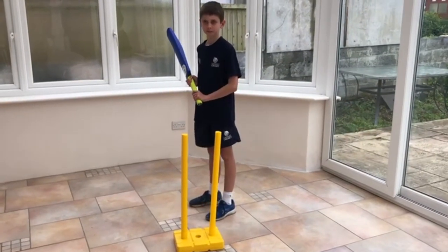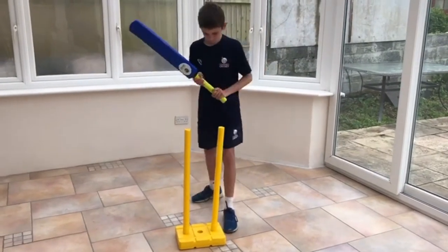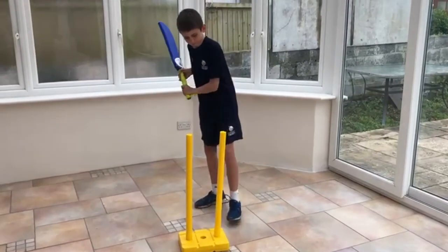To check we've got the grip correct, we can set up your stumps like this and see if you can play a straight shot through the gap without hitting the stumps. If you can do this, you're doing well.